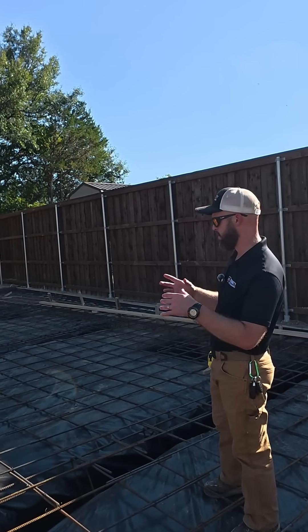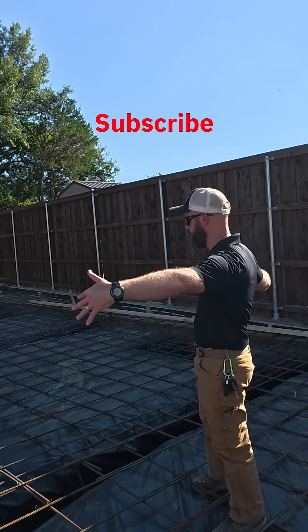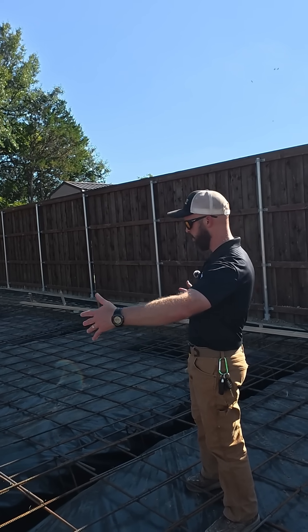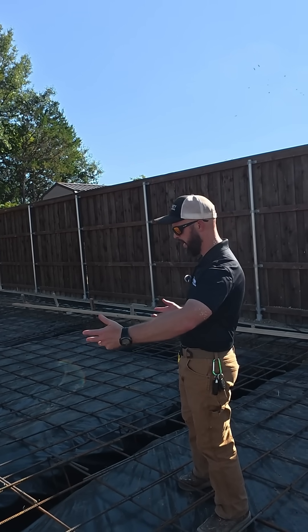This rebar does two things: one, it supports with strength, and two, it's going to help reduce expansion and contraction on the slab itself, helping the slab to stay together and reduce any kind of structural cracking.